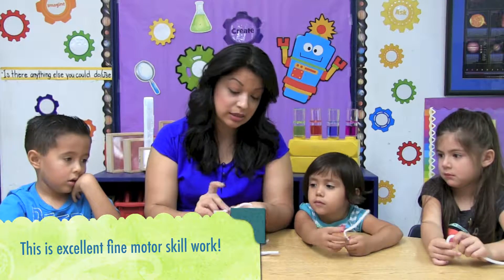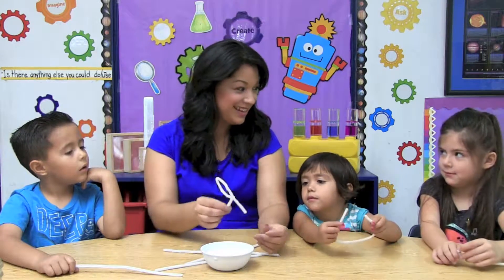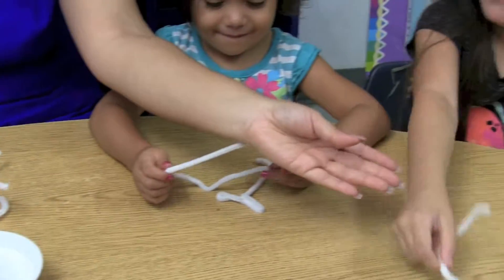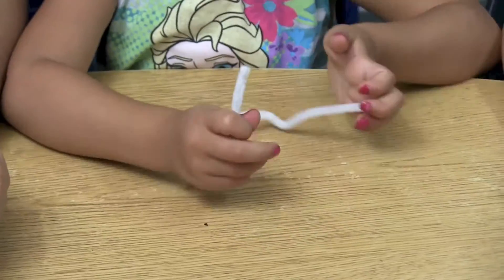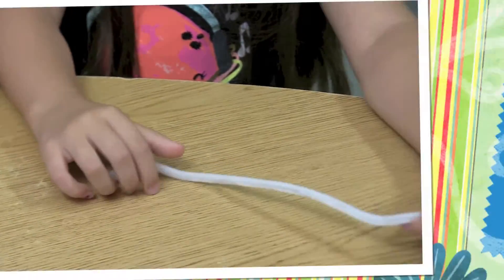So you just have to twist it. Does that look like an R? It doesn't look like an R? Yes. Can you try to do it like this? Look at the J.